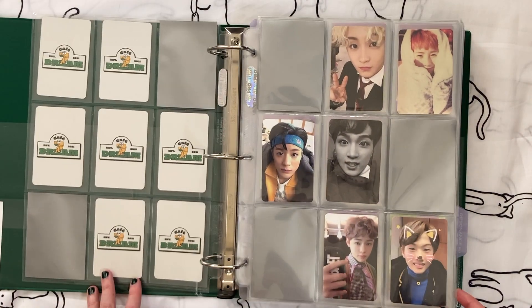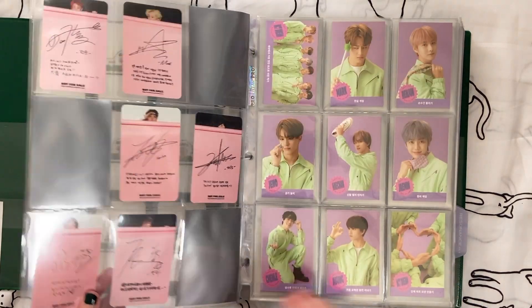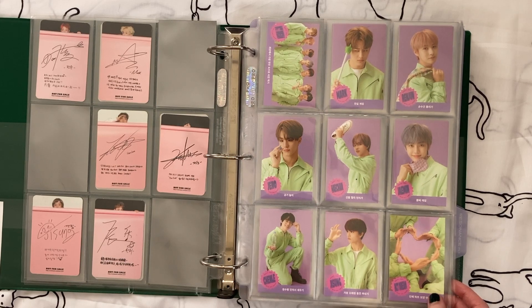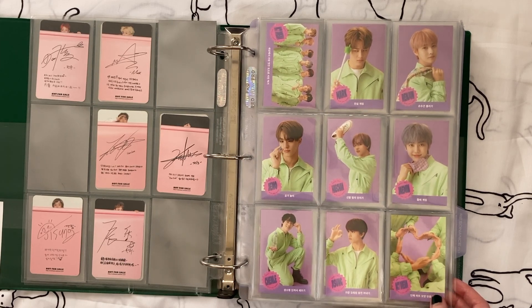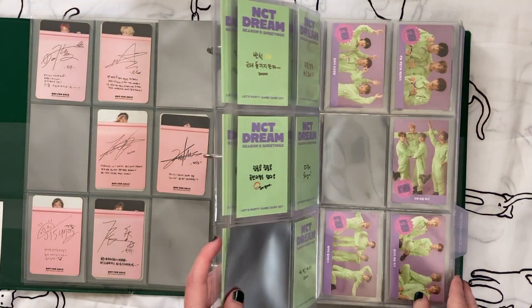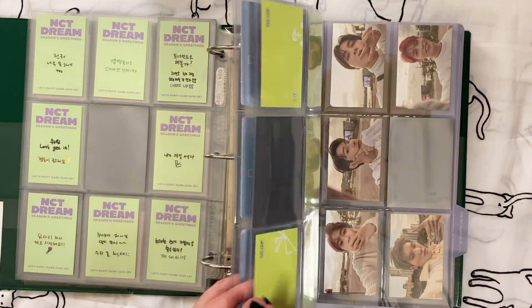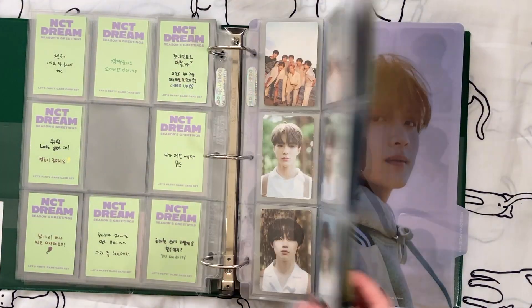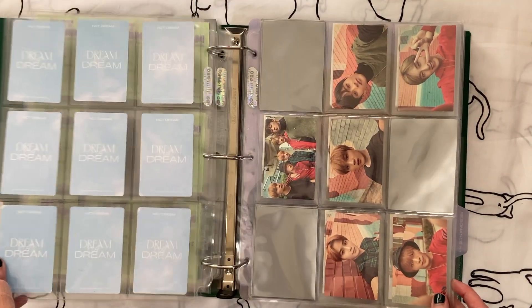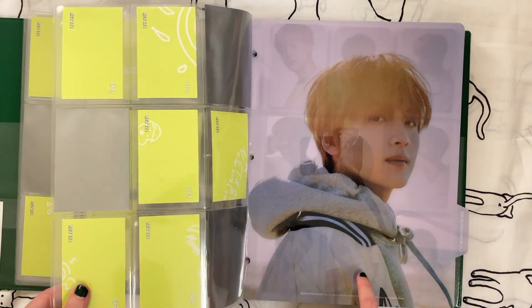I also really loved this whole game card set for the NCT Dream 2021 season's greetings, so I'll definitely keep it. The rest of these came with photo books that I still have, so I definitely still want to keep those photo card sets. I had already removed one extra set — the full nine-card transparent photo card set from their first D-Icon magazine issue — when I downsized that photo book a couple weeks ago.